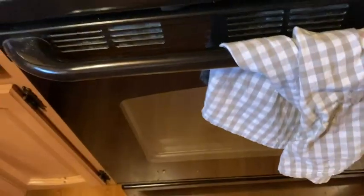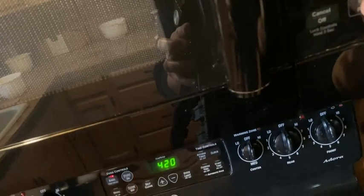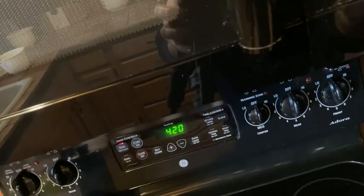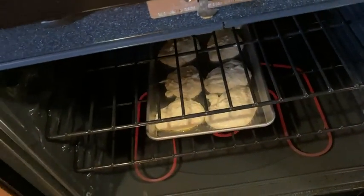That's hot! I'm going to set a timer here for 10 minutes. And we can see our USA pan in the oven. So in 10 minutes, I'll have great biscuits.